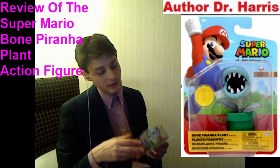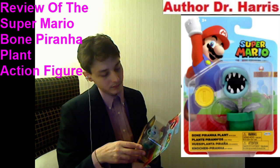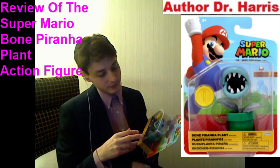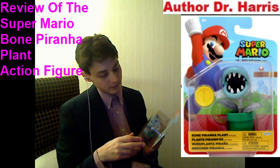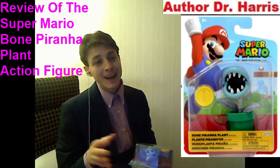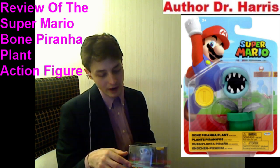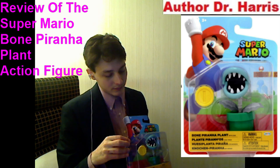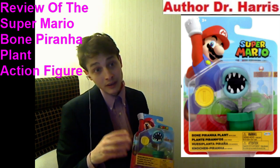Most action figures will tower over him. This Bone Piranha Plant is relatively small. If you recall, the eight dollar Hasbro Marvel Legends action figures sometimes come bundled with an additional figure — such as Deadpool coming bundled with Duel, or Silver Surfer coming bundled with Howard the Duck — but that's not the case here. He's a standalone figure. In this context, collectors are paying more for less, as opposed to less for more.